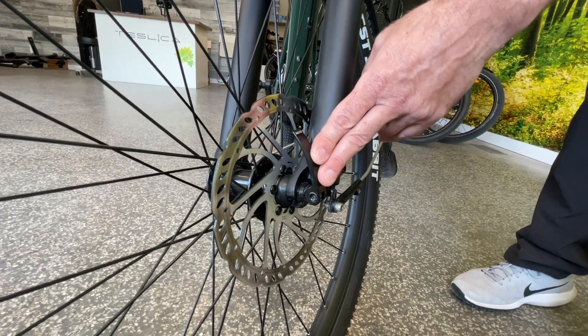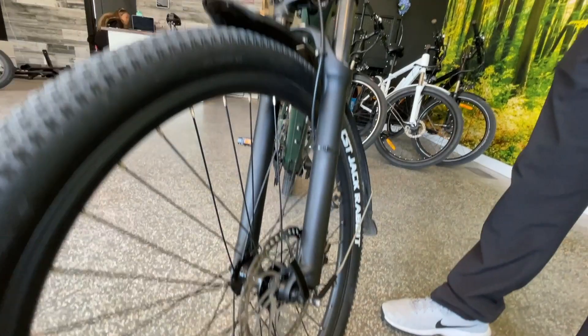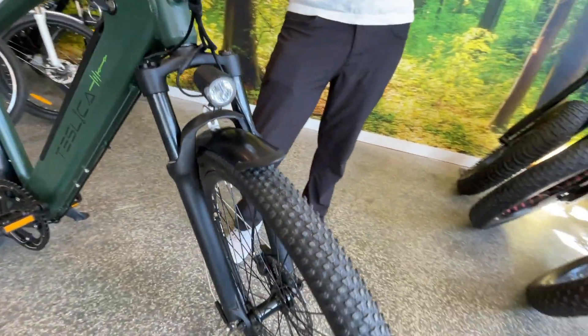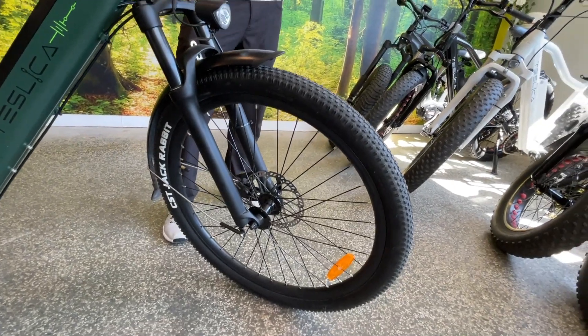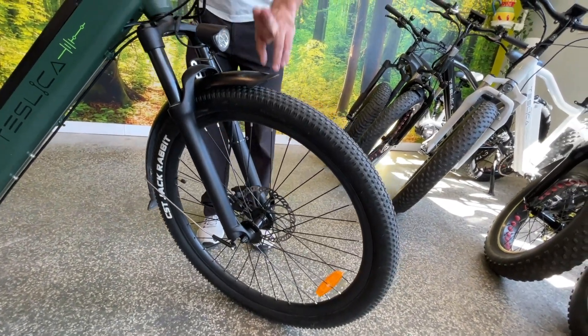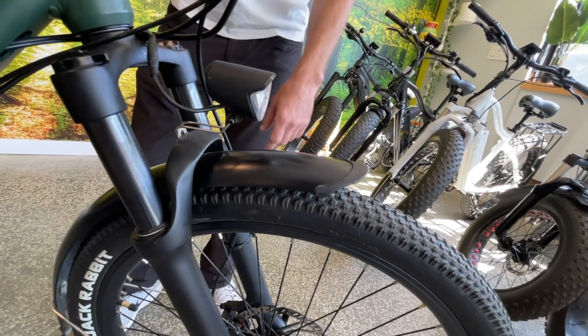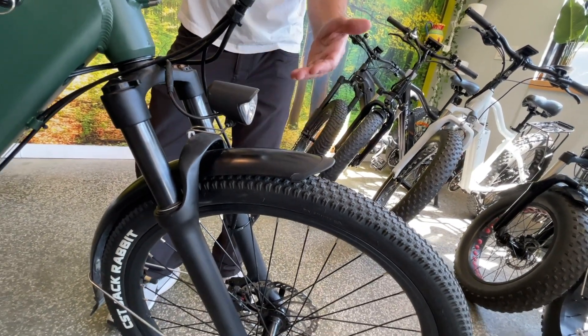Quick release on the front tire here, and as we move on up we have these great tires. This is a tire made for light off-road use — great mileage on the city paths. Comes with fenders front and rear on this model. They are very flexible so if you bump them they're going to bounce right back into place and they'll never rust.